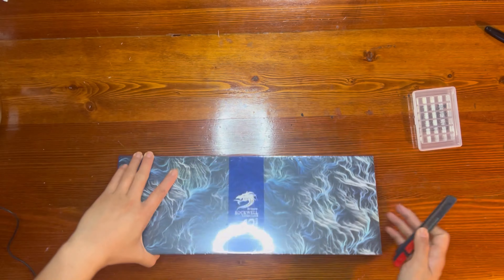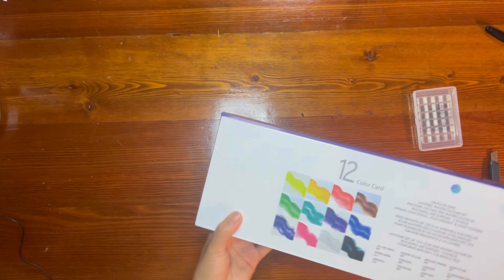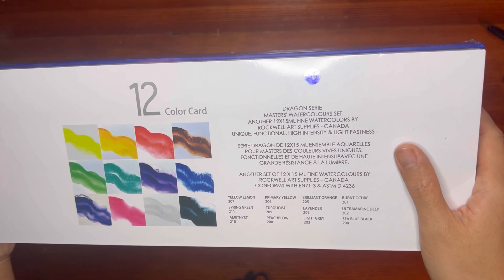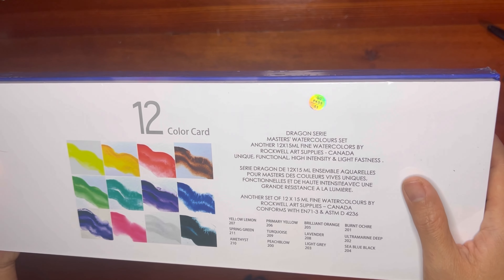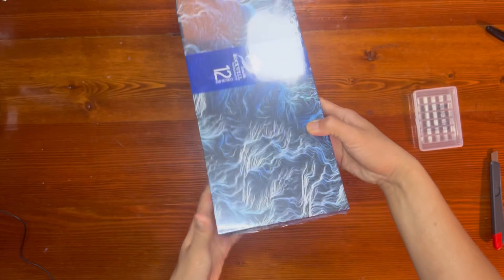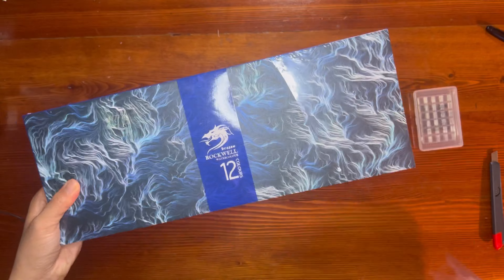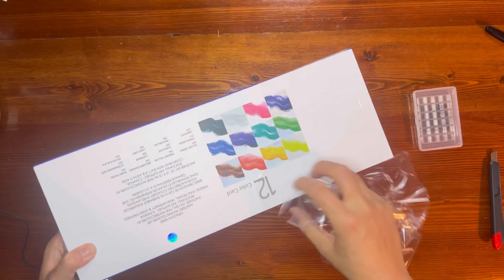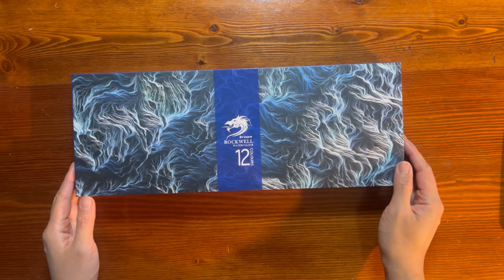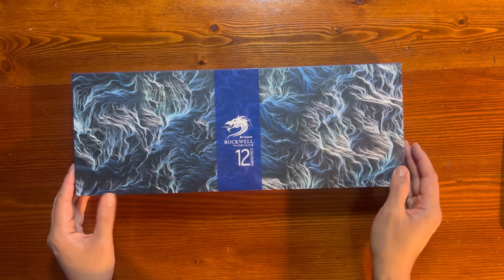I'm going to open it up for you. There's a color card here — the Dragon series comes with all these different colors. So this is the Dragon set; it comes with 12 colors.